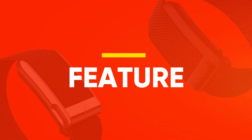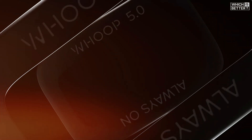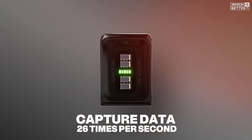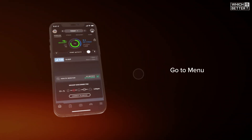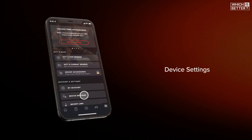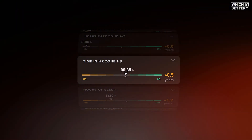In terms of features, the WHOOP 5.0 offers clear upgrades across the board. Both the 4.0 and 5.0 track sleep, strain, and recovery, but the 5.0 adds precision with improved sensors that now capture data 26 times per second. On the other hand, WHOOP 4.0 users don't have access to newer software features like HealthSpan, real-time stress monitoring, and the Health Monitor unless they upgrade.